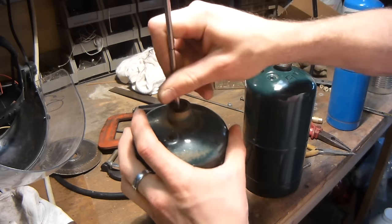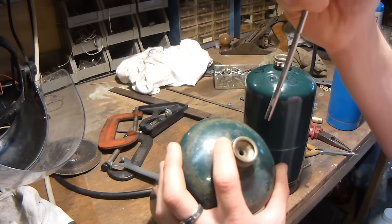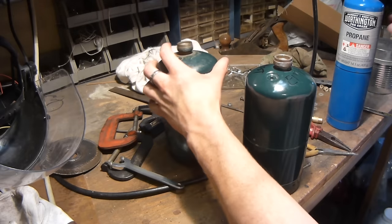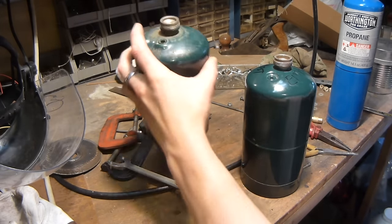This one here is a little bit harder to pull out because there's a rubber seal in there — I don't think I'm going to be able to get it out on this one. So what you do now is just fill that up with water and you're good to go. It's not going to explode.